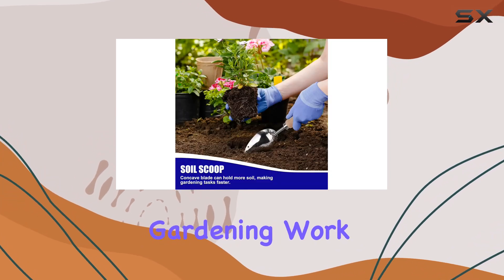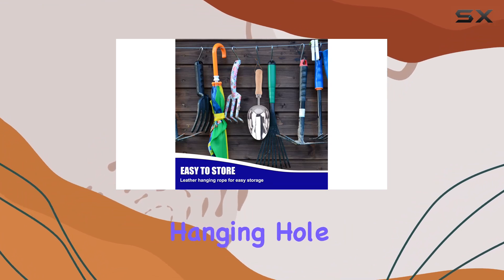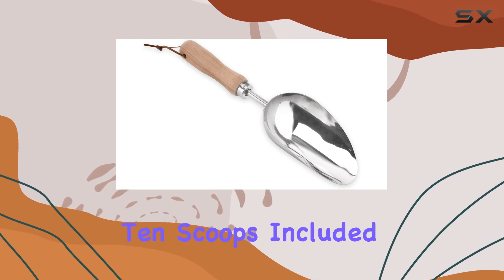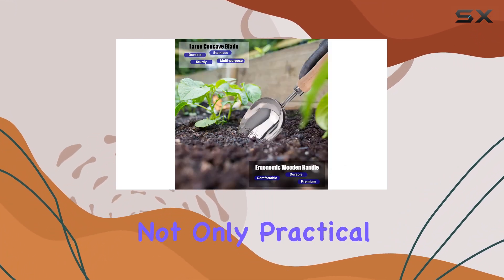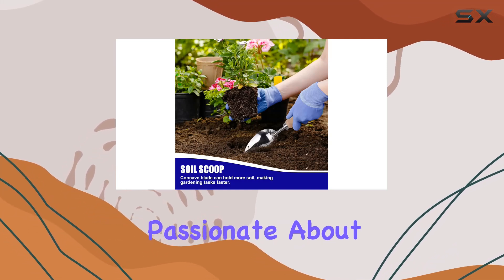Each scoop features a practical hanging hole for easy storage, so they won't clutter your workspace. With 10 scoops included, you'll have more than enough for all your gardening needs, or to share with fellow enthusiasts. This set is not only practical but also makes an excellent gift for anyone passionate about gardening.